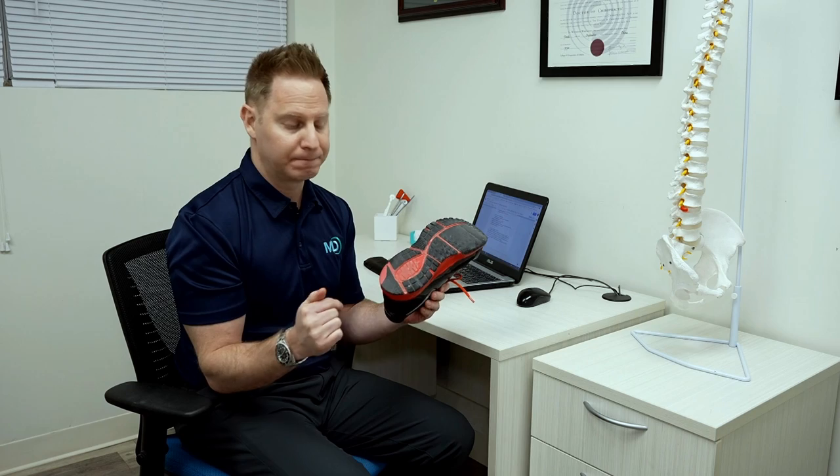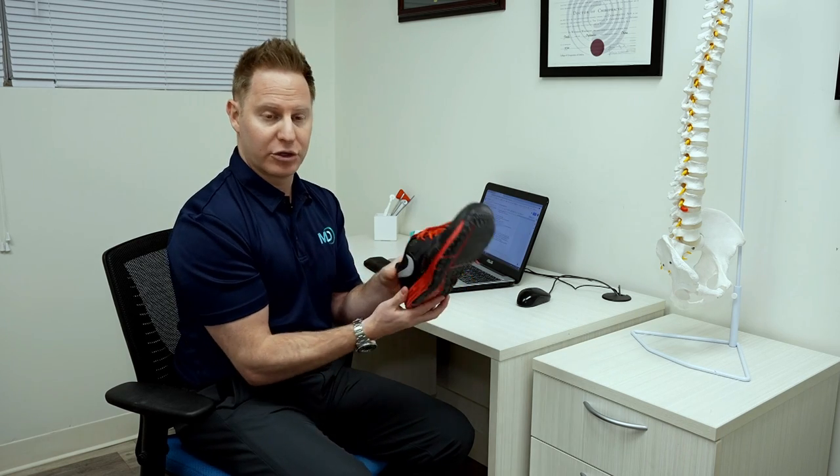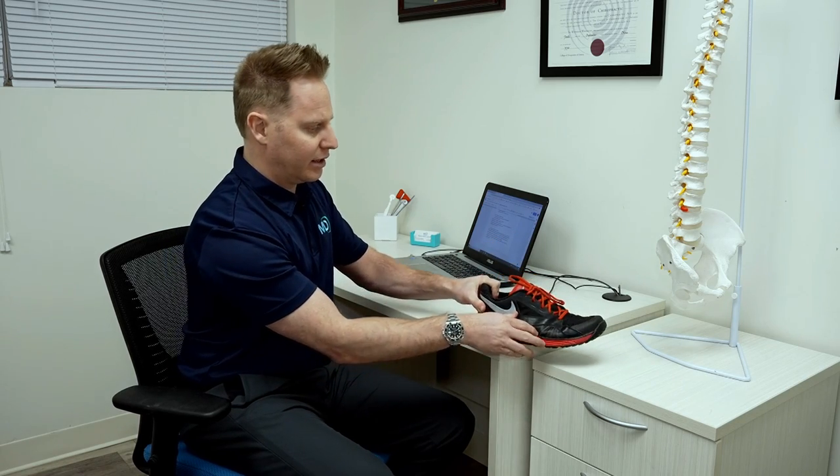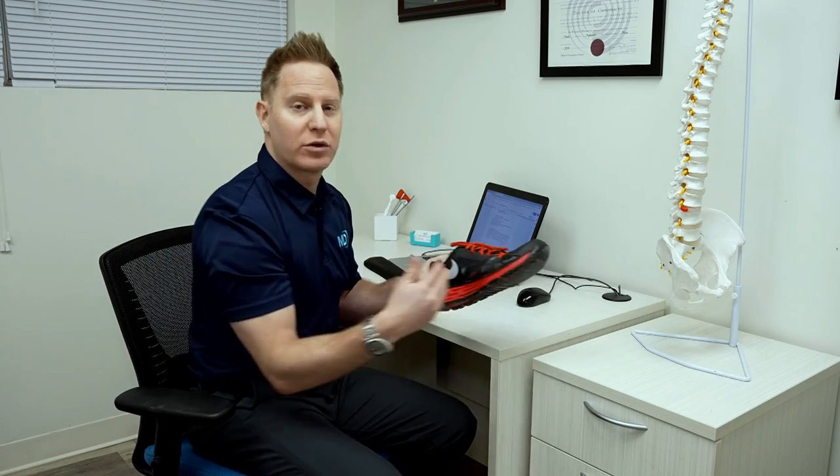This is actually normal. When we walk, we land on the outside of the shoe like this, and we slowly roll in and then toe off. So that's normal.